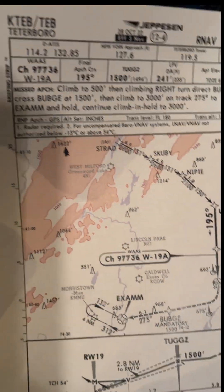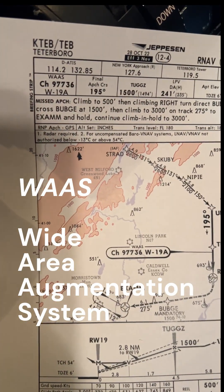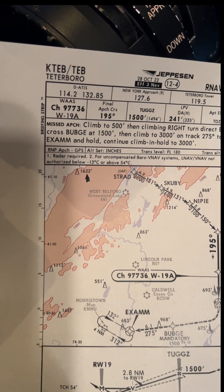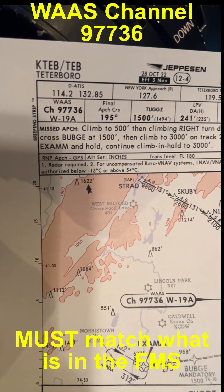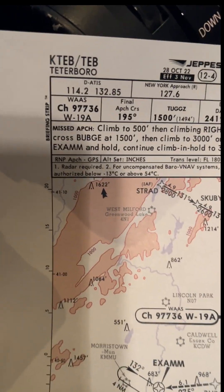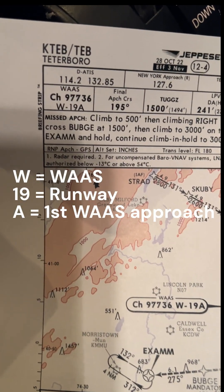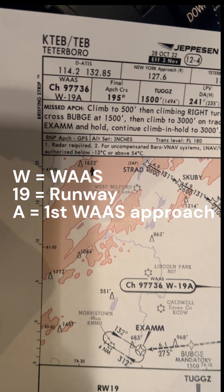Let's take a look at the approach — it's going to be the RNAV GPS runway 19 at Teterboro. Look at the WAAS box. WAAS stands for Wide Area Augmentation System, which uses GPS and ground-based facilities to determine a highly accurate aircraft position. The WAAS box shows a channel — you must verify this channel in the FMS. It says channel 97736 and W-19 Alpha. The W stands for WAAS, 19 stands for the runway, and Alpha means it's the first WAAS approach to this runway.